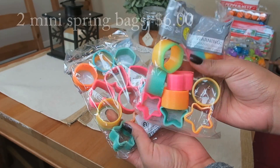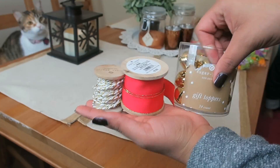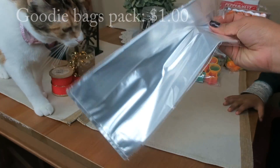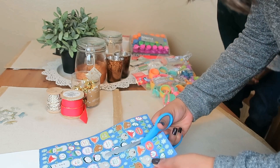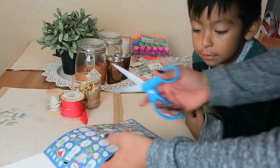I also got these little mini springs and each bag was three dollars. I had ribbon from last year, and these little baggies I got at the Dollar Tree for a dollar, which was awesome.